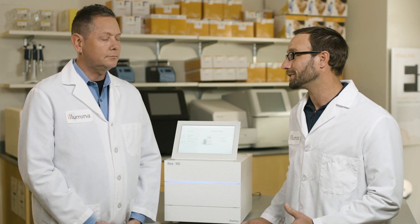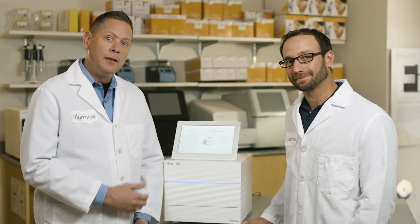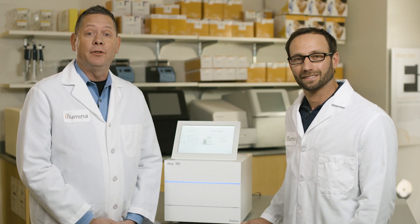You've now seen how easy it is to use the iSeq 100 system from setup to analysis. We're excited here at Illumina to bring a new partner into your lab, the iSeq 100, which makes NGS sequencing more accessible than ever.